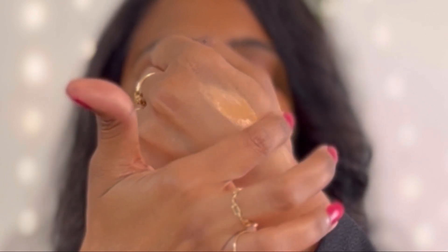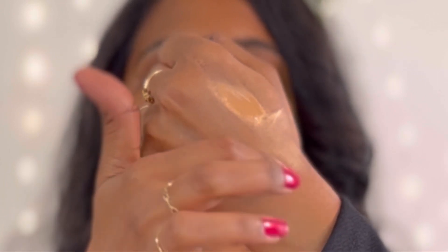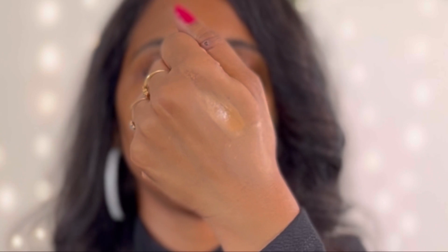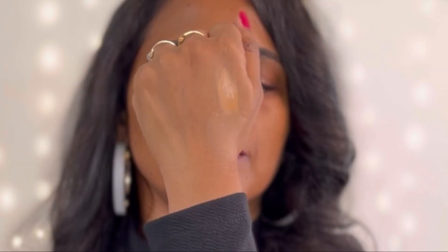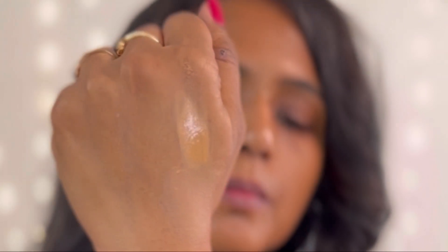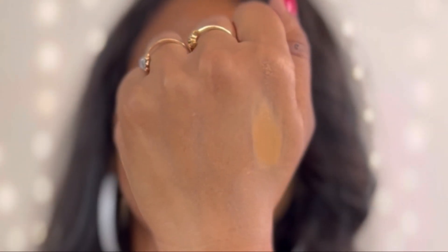I'm blending the foundation here to show you how nicely it blends into the skin — it sinks in so well, it doesn't sit on top of the skin. It gets absorbed while evening out the skin tone. Look how it has made my skin look clear and radiant. This foundation is very creamy, super blendable, and very soft to touch.